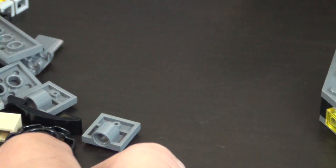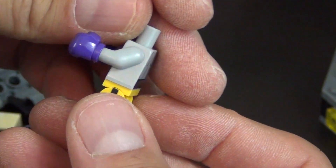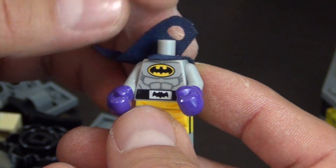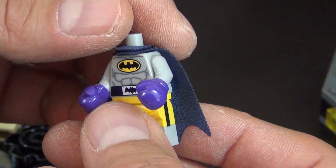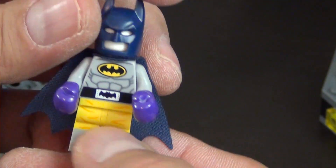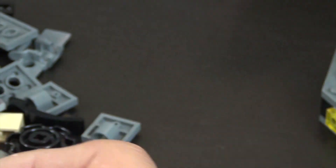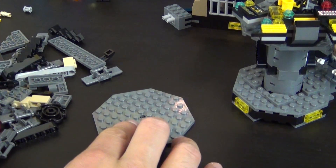The last one is called Raging Batman. You may have heard of Raging Bull — well, this is Raging Batman. It's got boxing gloves on, a dark blue cape, and the plain white head with a dark blue mask. So that's your boxing Batman — and those are our three Bat Suits for this bag.